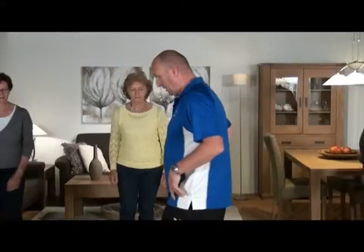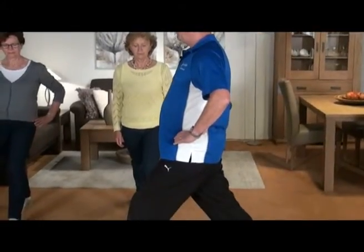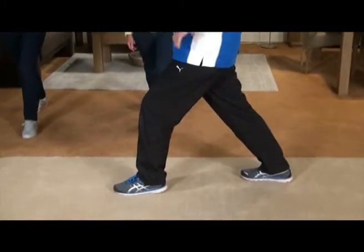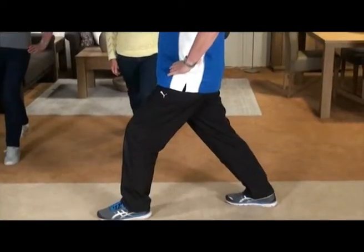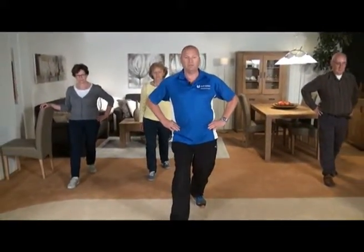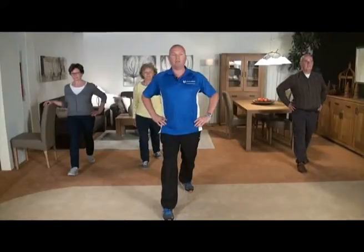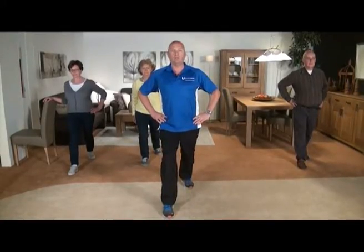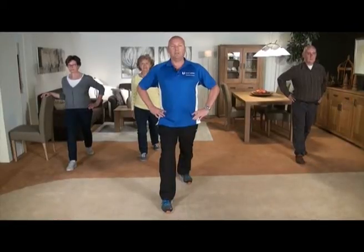We schudden even los en we gaan naar de kuiten. Linker voet voor, achter. Ik houd het been wat gestrekt en ik duw die hak in de grond. En ik duw vanaf die achterste hak naar voren. Blijf groot, schouders ontspannen, rustig doorademen, span ook die buikspieren maar aan. Duw die hak in de grond: twee, drie, vier. Keurig. Andere voet: duw die hak in de grond, strek dat been, duw naar voren. Pas op dat u niet te veel achterover gaat hangen, houd de romp recht. Lekker ontspannen, adem rustig door. En duw die knie wat verder naar achteren. En we schudden even los.